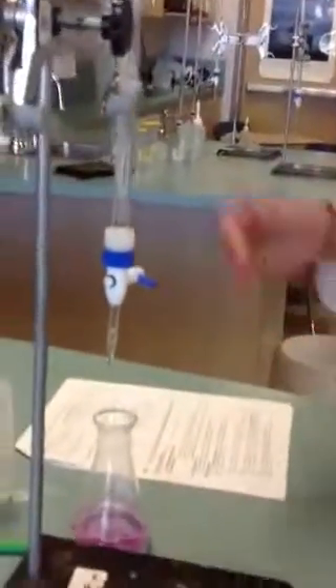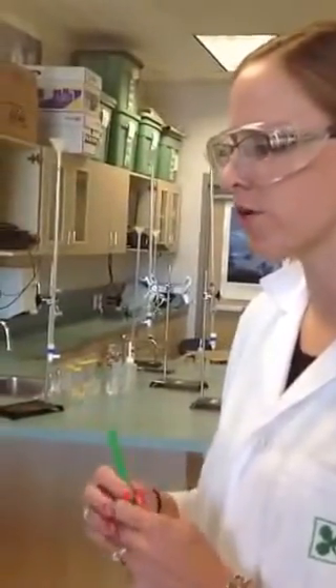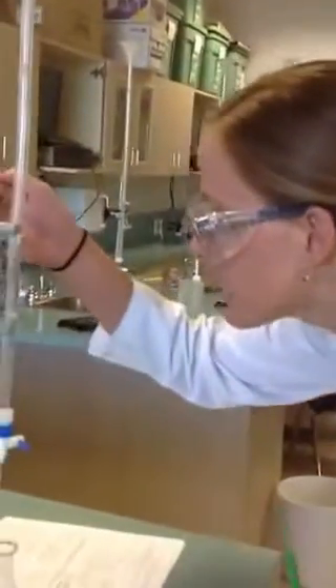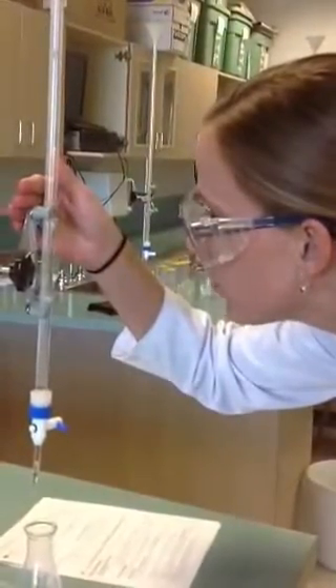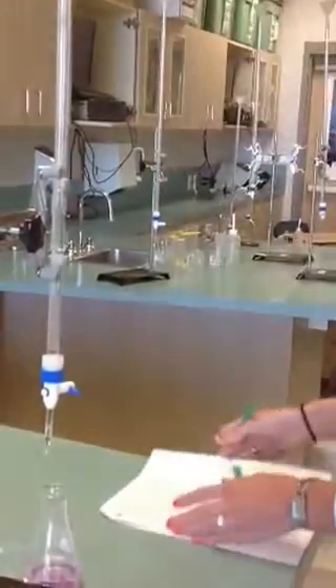At this point, once the color starts staying put, you might want to read your burette so you know how many mils it actually took — just in case you go over on your next titration, you'll know when to really start slowing down. My burette is reading 32.7. I would put that into my data table, and then I can calculate the total amount of my base.